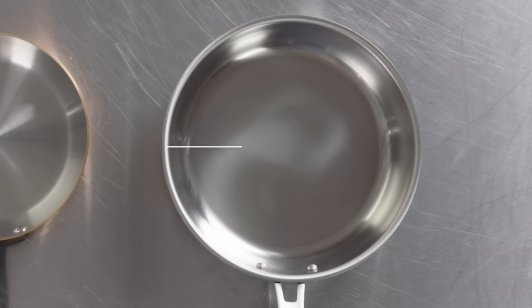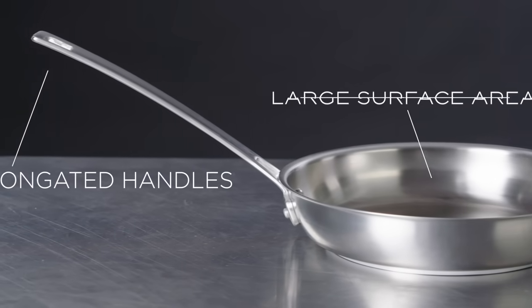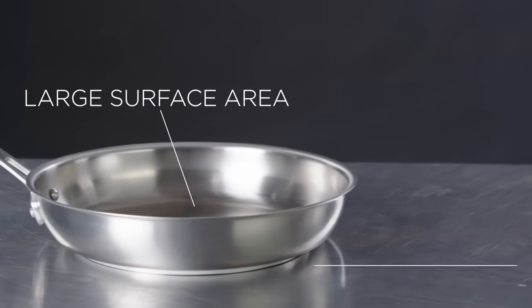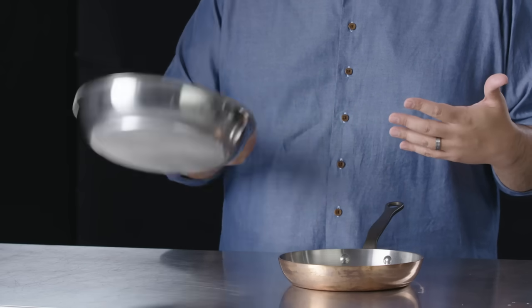One of the more common or popular shapes in cookware are fry pans. A fry pan typically has an elongated handle, a significant surface area for you to sear food in, and generally flares out. The flaring is what allows for some steam to escape for browning of food. It's also used when you want to toss or manipulate product without using a utensil with a simple flick of the wrist.